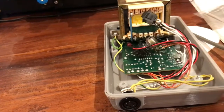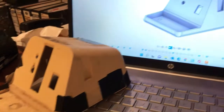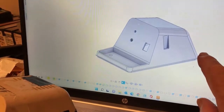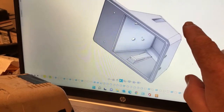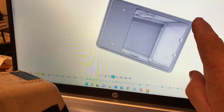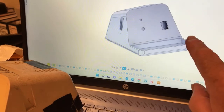I've done all the design work for the top and bottom in Fusion 360. I've printed the top in PLA Plus on my Ender 3 V2 printer. Fusion 360 has the slicer and the post processor to generate the g-code for the printer.